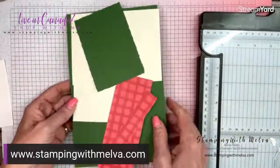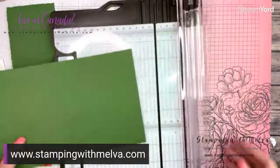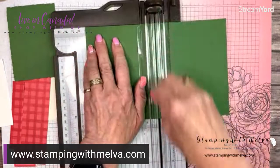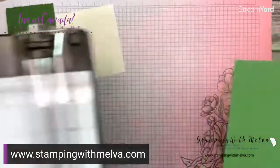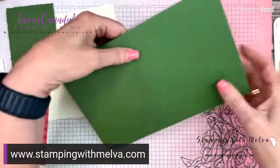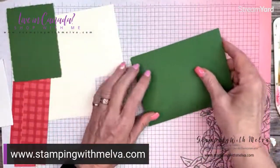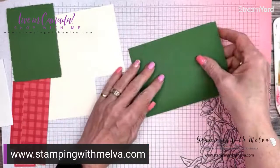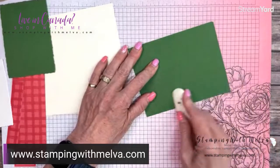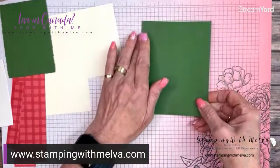I've got a piece of garden green that is five and a half by eight and a half, and we're going to score it at four and a quarter. Grab your bone folder and fold it towards the mountain or the raised line — it just gives you a better crease and it folds better when you fold towards that raised line. That's my card base.